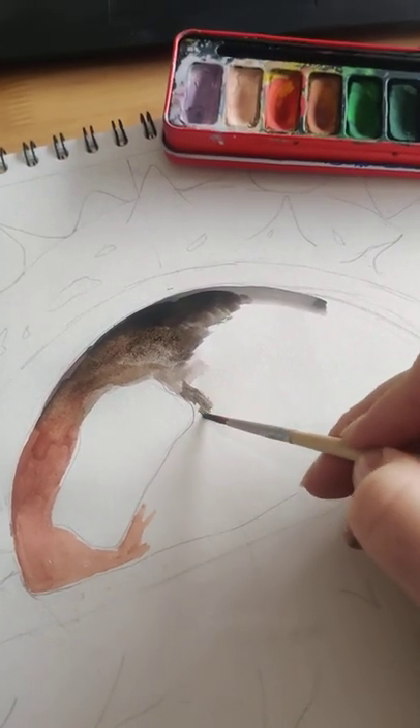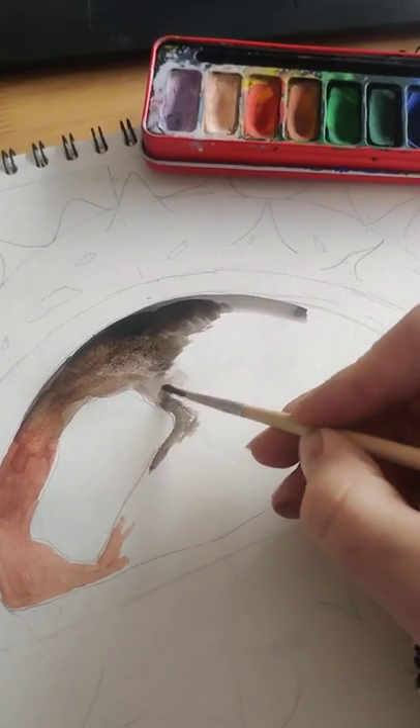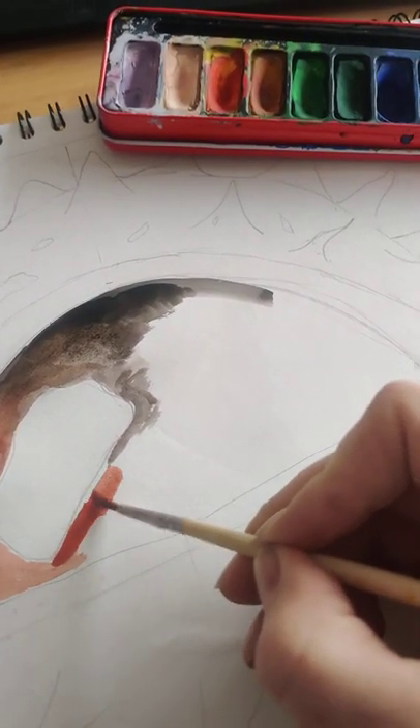I'm still keeping this area left clear because I'm going to use the water to merge it in in a moment. I'll go back to my lighter colours.